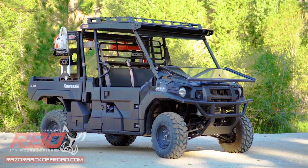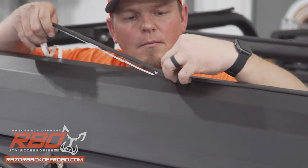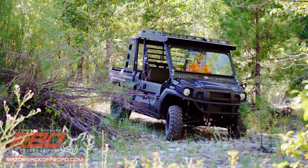We know how frustrating roof noise can be, so we've included half-inch compression gaskets at all cage contact points, so you don't have to deal with squeaks or rattles.